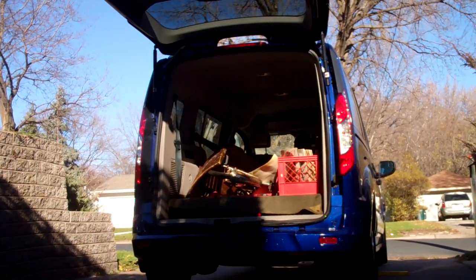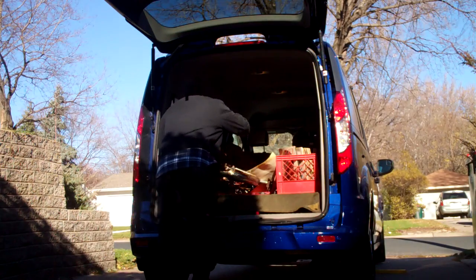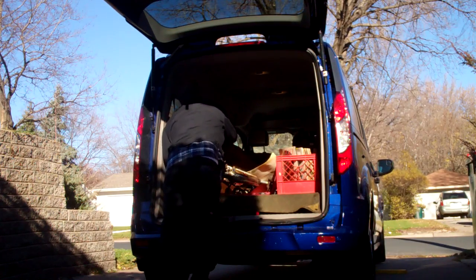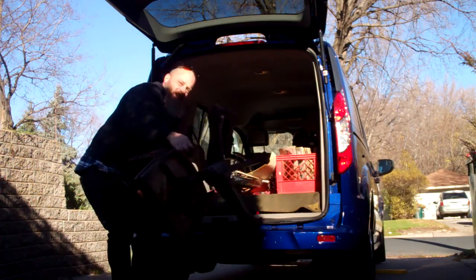Metal Mike coming in here, unloading. First off, I'm going to get this old antique office chair out of here.